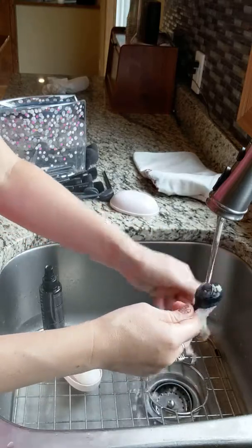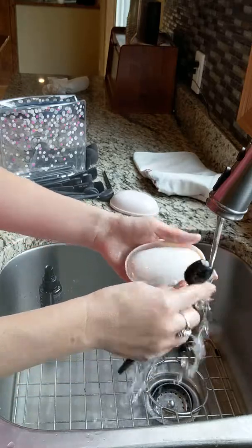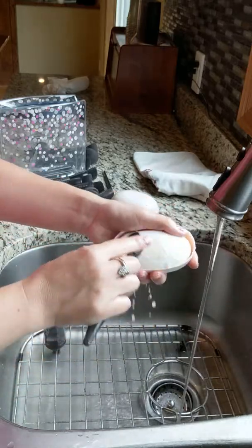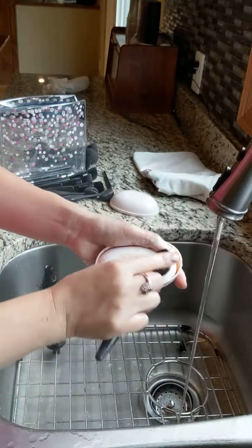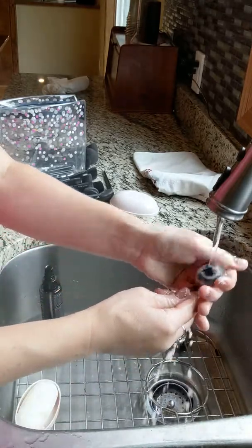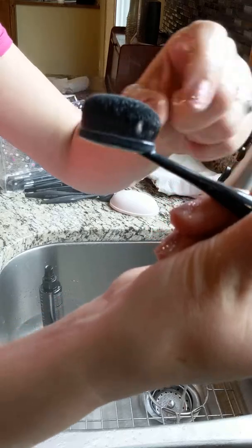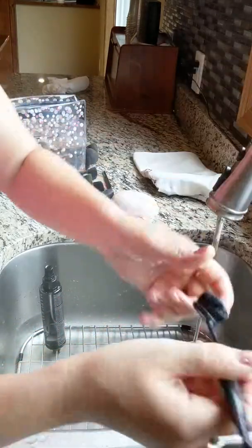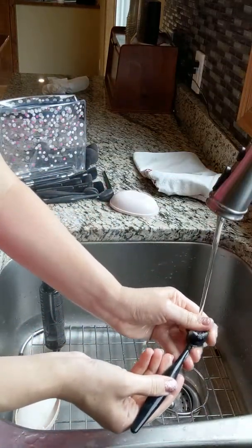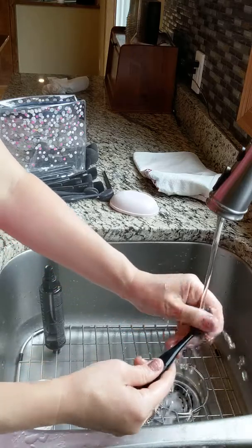With this particular blending brush because there are like 22,000 hairs, you really have to go in maybe two or three times and do that same thing. You can really see the makeup just coming right out of it. You just keep rinsing until the water runs clear.